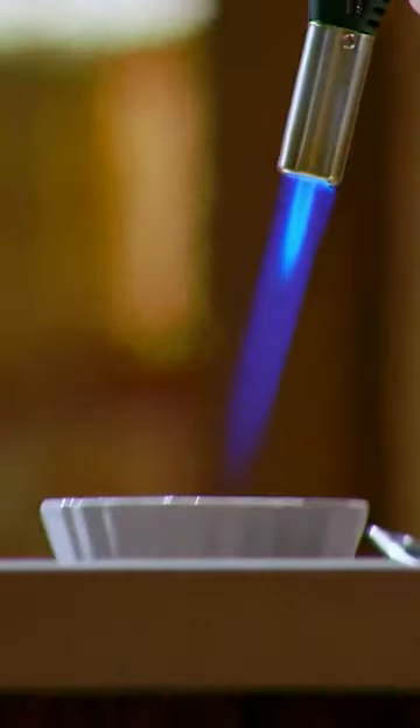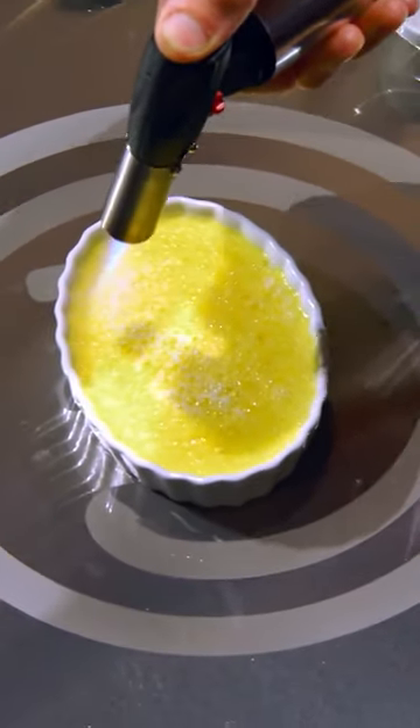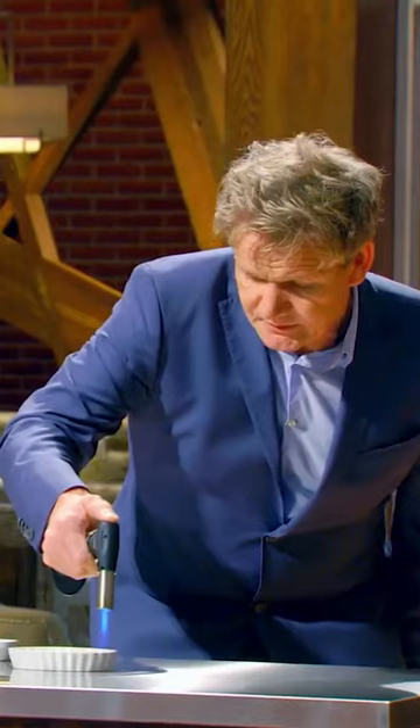Take your blowtorch. This is where it takes skill. You have to be quick moving your blowtorch. Too long in one spot, then you've ruined that texture of that delicious custard.